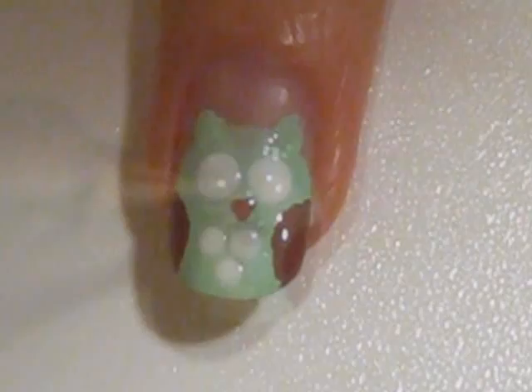Now use some brown polish to create a tiny triangle for his beak. Then use brown polish to create slightly smaller circles within the white ones.